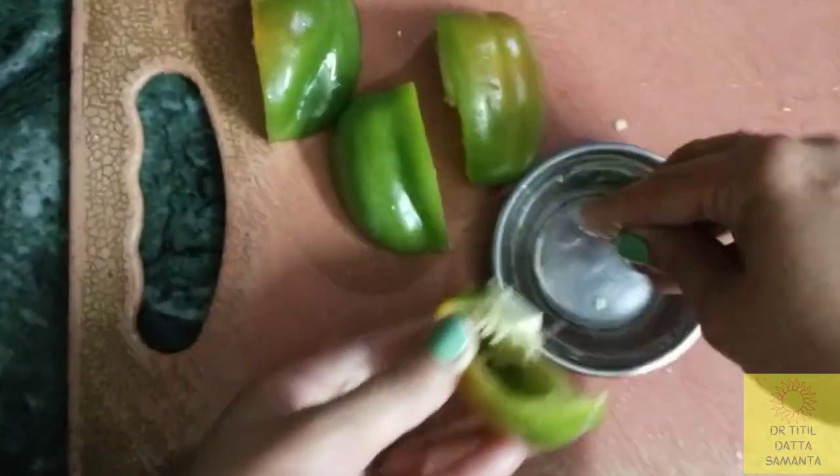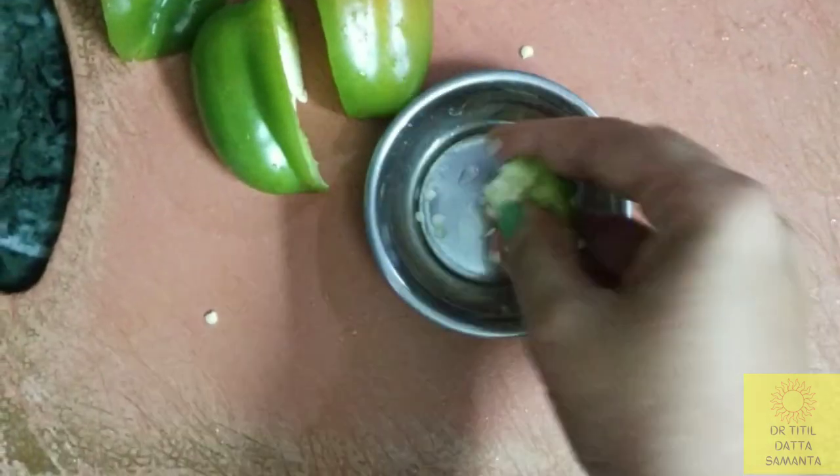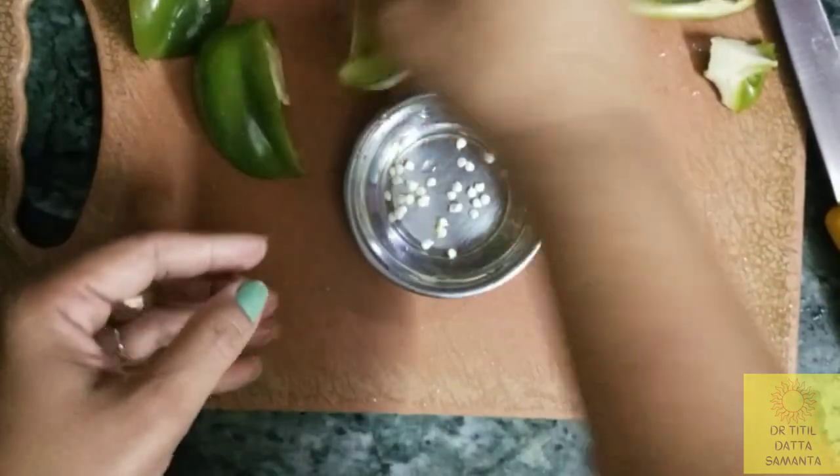Germination process is very crucial. You need to follow my secrets to get good results. These are also called bell peppers — we have green bell pepper, red bell pepper and yellow bell pepper.